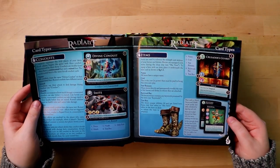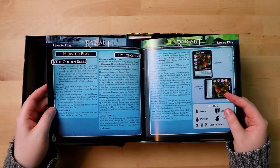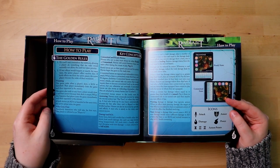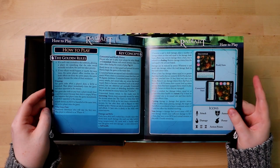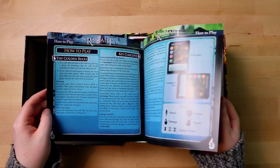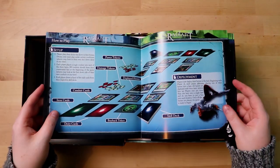Then you have deity cards, skill cards with occasional pictures. The font is a good size and I like that all of the different keywords are bolded so you can always go back and check those out. Conduit cards, items — there seems to be a lot going on here. It's going to be a busy card game. And then how to play, the golden rules — that's an interesting section to include in a rulebook, I quite like that. Then we have key concepts, how to play, all the different icons. Not too many icons, which is always good. Hopefully this one is quick to get up and going.